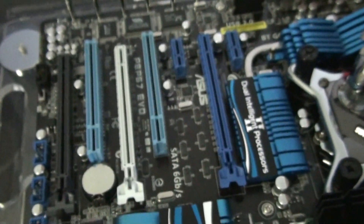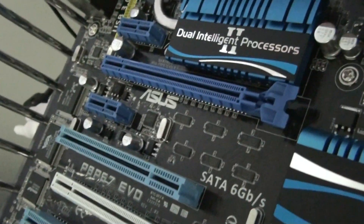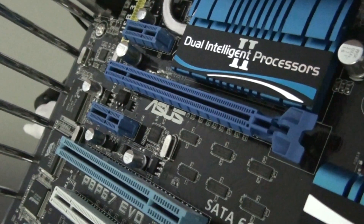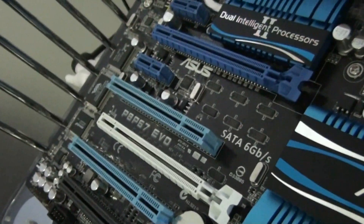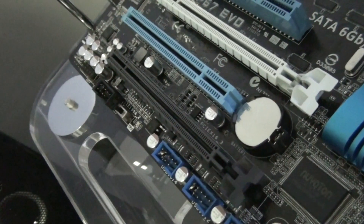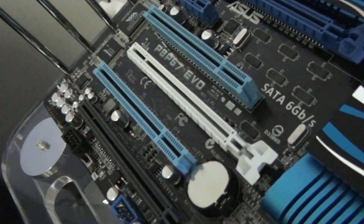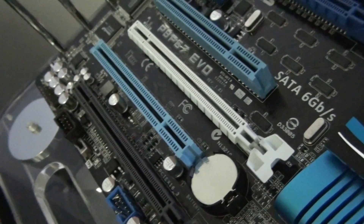Now the PCI slot configuration. The top PCI Express slot is x16, and that will run at x16 with one video card. If you're running two video cards in SLI or CrossFire, then you'll get x8/x8 - dual x8. The third slot only runs at x4, so you can't run tri-SLI or three video cards unless you want to run one of them at x4, which would be a horrible performance hit.